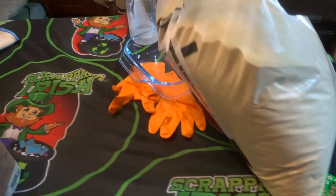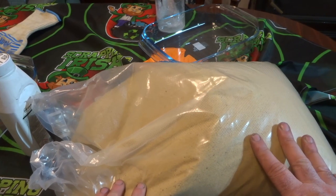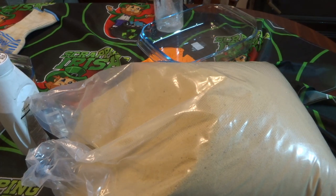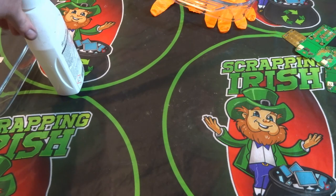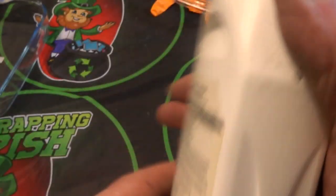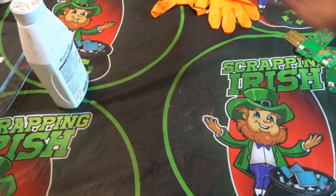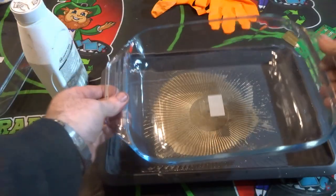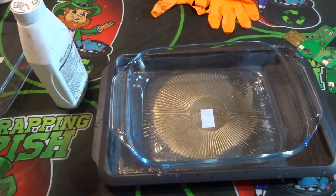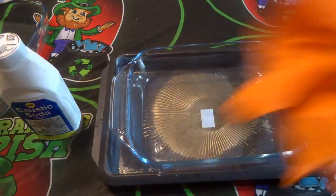I put some sand into the tray — it's just sand, and I put an even layer at the bottom to help distribute the heat better. Then I remove the sand and we're ready for the next part. The chemical I'll be using to remove the solder mask is called caustic soda in Ireland — in America they call it lye. I'll be using a Pyrex dish to contain the liquid, which sits into the tray with the sand beneath it for even heat.